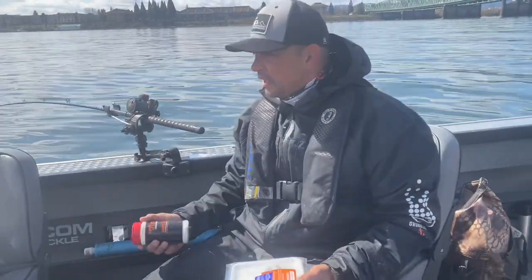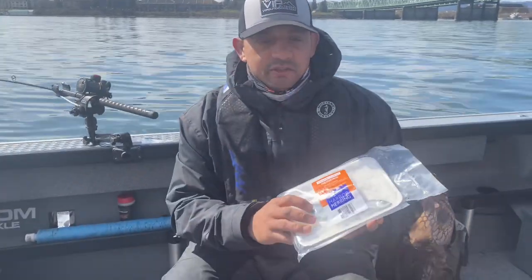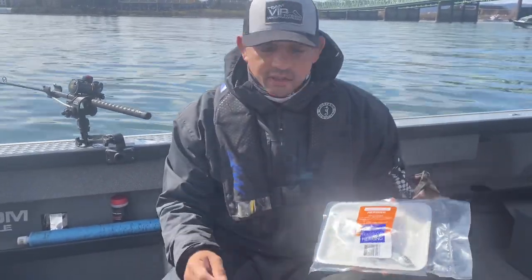Hi guys, Pro here at VIP Outdoors. We want to go over how to effectively use smaller herring for spring Chinook here on the Columbia River.